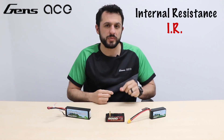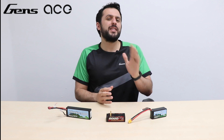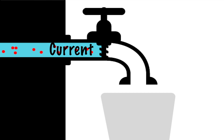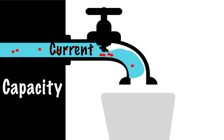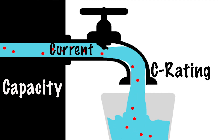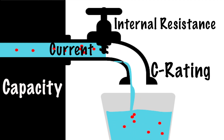Internal resistance, otherwise known as IR, is represented by milli-ohms and it's something that has been highly discussed and debated over the hobby for many years. To explain things simply, you can compare your LiPo battery to a water tank. Think of the water in the tank as your capacity, the size of the faucet as the C rating, and the faucet knob controlling the water pressure as the internal resistance.